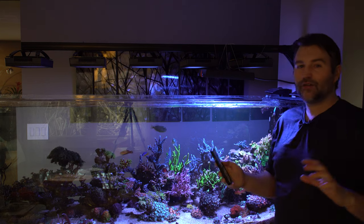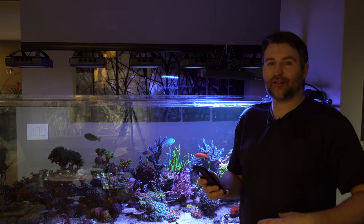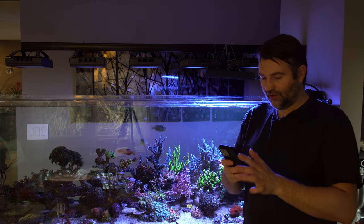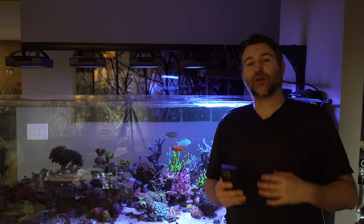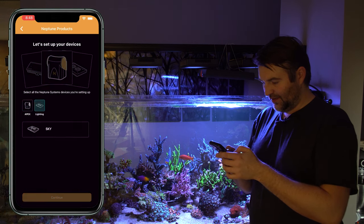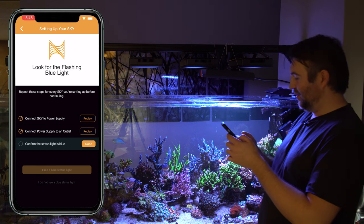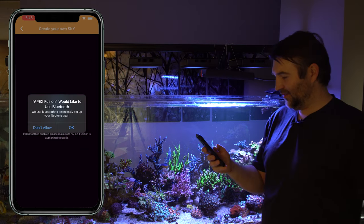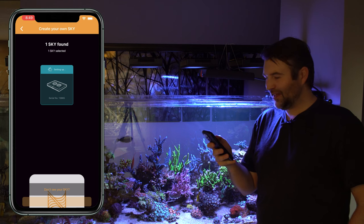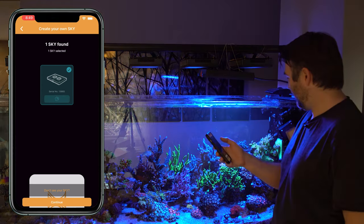Now let's get this added to the app. Two things to consider: you can add it via Bluetooth, which is the method if you don't have an Apex or are setting up a new one. If you have an Apex it expects you to plug into the Aquabus, which is the USB cable that comes with it. We're going to start by adding it to a brand new tank connecting over Bluetooth. Go to lighting, Sky, connect Sky to power — done. Connect power to light output — done. Confirm the light is blue — check. Use Bluetooth? Sure. It found the Sky — actually relatively quick and snappy.